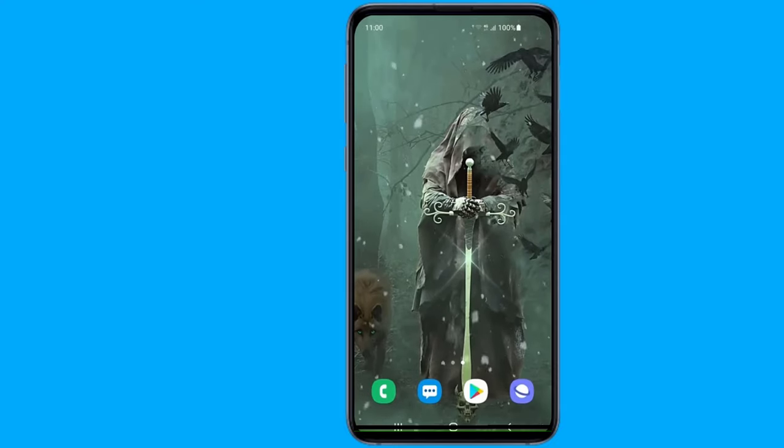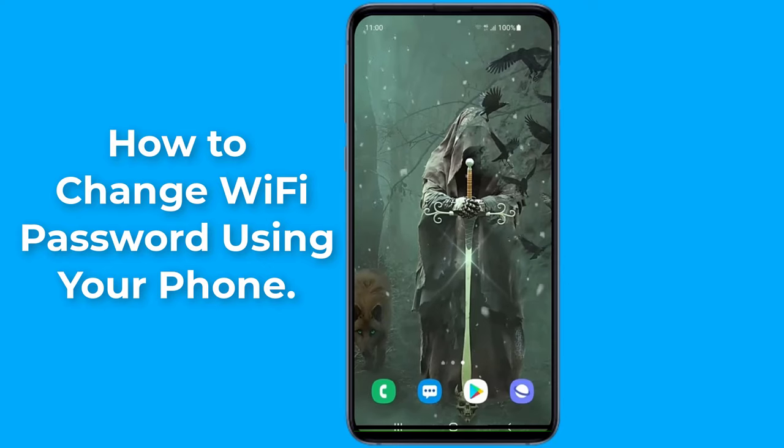In order to keep your internet secure, you'll need a Wi-Fi password. Without a password, anyone can connect to your Wi-Fi network. If you feel that someone has figured out your Wi-Fi password, you can change it at any time. In this video, I will show you two methods to change your Wi-Fi password and secure your Wi-Fi internet connection.